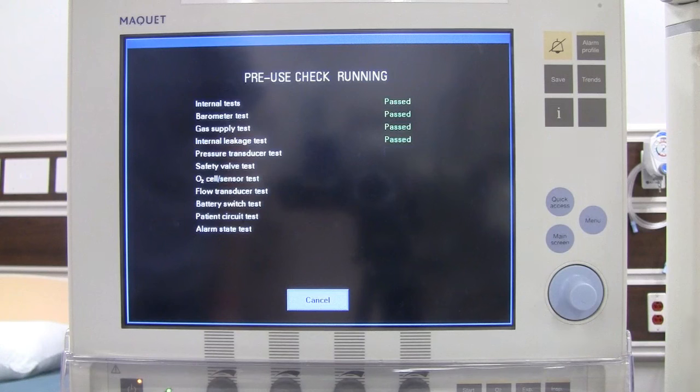The Servo-i has interchangeable modules that can be used on all Servo-i systems, including an optional CO2 analyzer, different sensors, electrical activity of the diaphragm, different battery modules, and expiratory cassettes. Plug-in modules and extra batteries can be inserted or removed during ventilation. It also has a quick automatic pre-use check of the entire system, including the breathing circuit, which is what we are doing now.